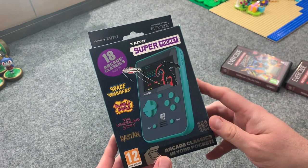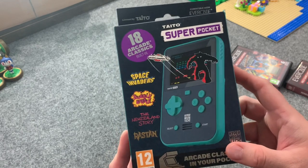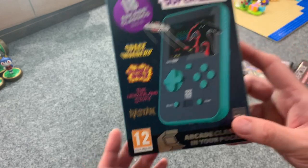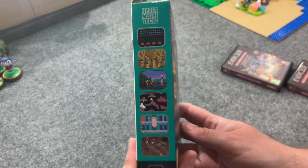Not much to see on the box — it tells you Space Invaders, Bubble Bobble, New Zealand Story, Rastan. You can see some pictures on the side.